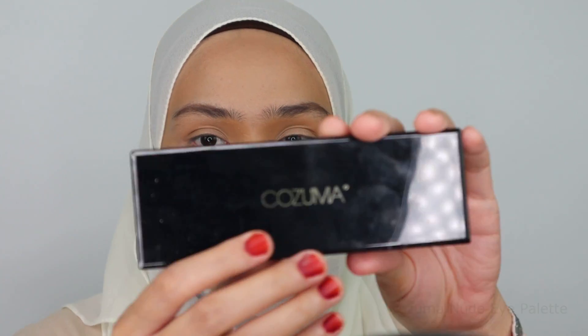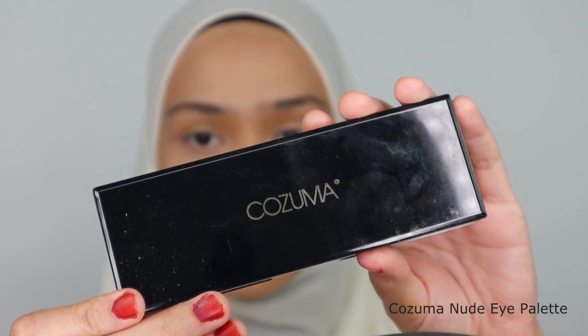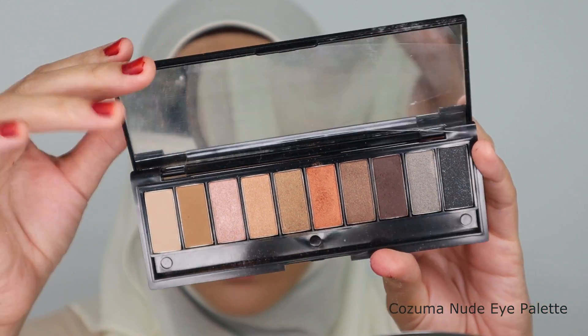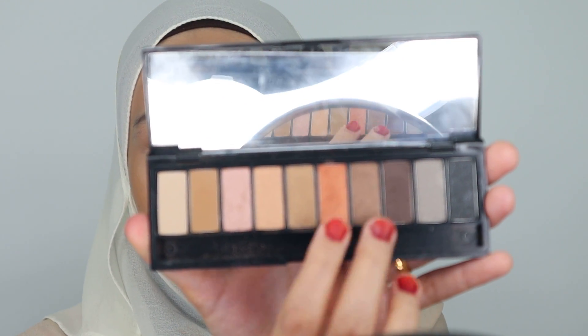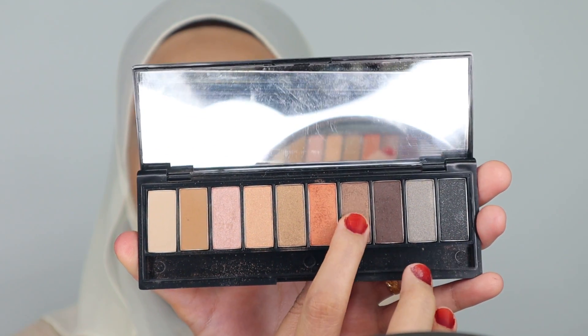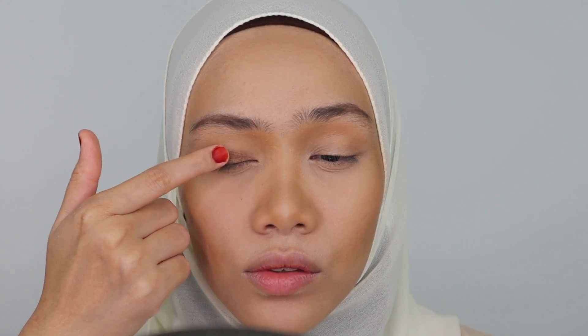Now moving on to eye makeup. I'm going to be using this Cozuma Nude Eye Palette — yes, these are the colours inside. I'm going to pick this colour here and straightaway put it on my eyelids. If you notice, before this I have set my eyelids with concealer and powder, so I don't need to put any eye primer for this. I'm going to smudge it with my finger first.